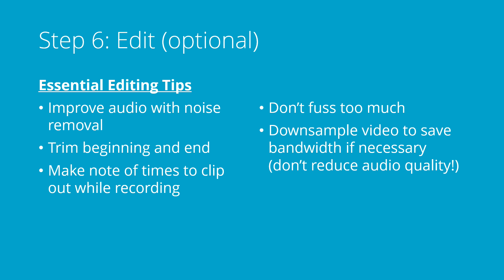Step six is optional — that's editing. You can improve your audio quality with some noise removal. For example, you can import your video file into Audacity, run the noise removal feature on there, then export the audio again so that you can use it in your video editing app. You can also trim the beginning and the end off, which gives you a little bit of lead time with some silence at the beginning and end, and that also makes noise removal work better.